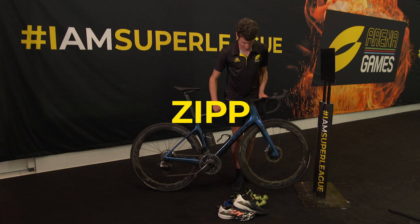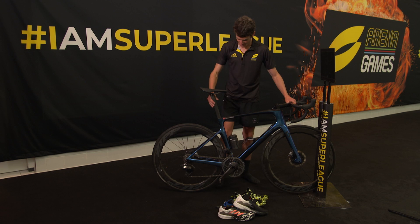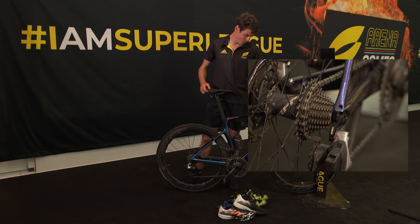We've got Zipp 454 NSW wheels, which are designed to be really aero but also good in crosswinds — again, not much wind we're going to have in here. I've got SRAM AXS 12-speed gears, giving a big range of gears.